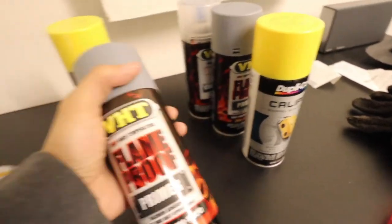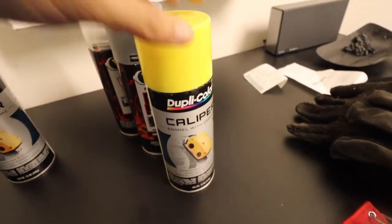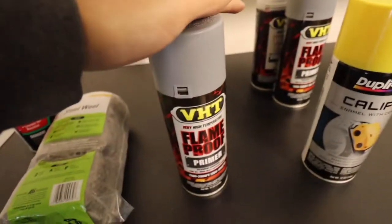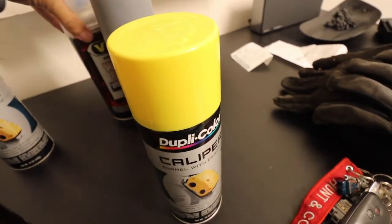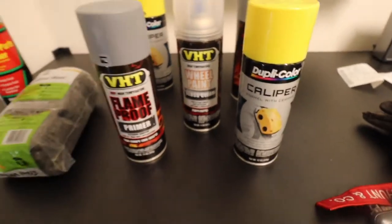Then we're going to use the primer — about five coats before spraying on the yellow paint. Once we have five coats of primer, we're probably going to do about three coats of gloss clear so we can have a clean glossy look for the caliper. I've got somewhere to go later today, so hopefully we can finish all four. If not, I'll finish the passenger side and move on to the driver's side tomorrow.